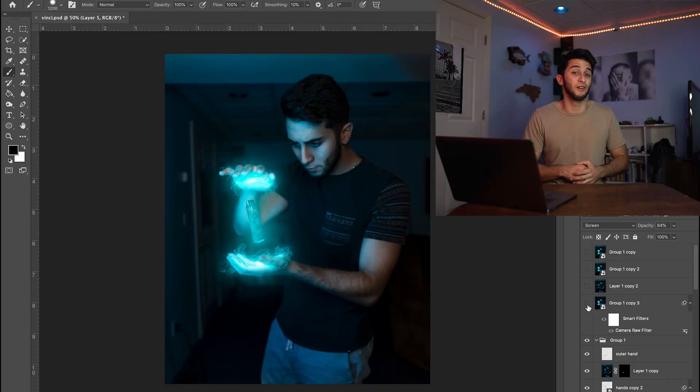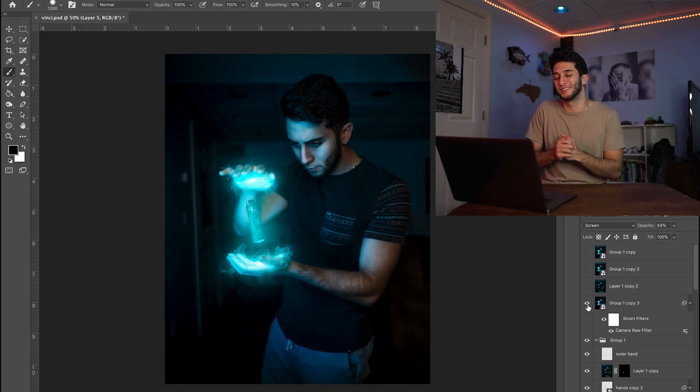To finish off this edit, all I did was group everything I'd done so far, duplicate it, merge it, turn it into a smart object, and then go into my Camera Raw filter and apply some finishing touches to the overall effect. And then we ended up with this — that's all we did to get from the base image to our finished product.